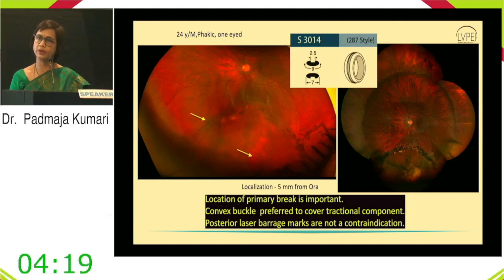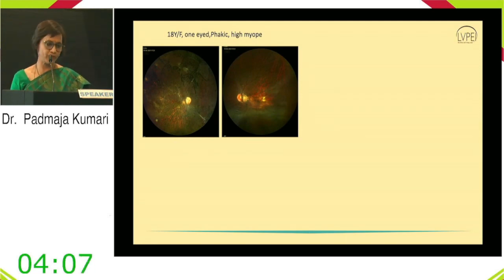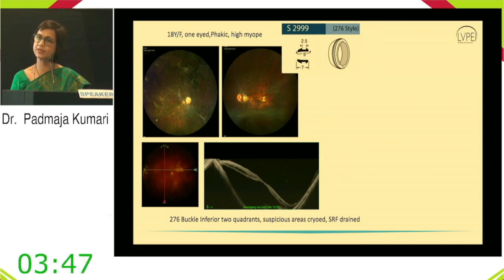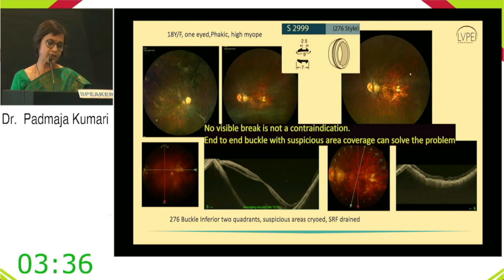Case 2: An 18-year-old female phakic patient with a shallow retinal detachment confirmed on OCT. A 276 buckle was placed in the inferior quadrant; suspicious areas were treated with cryo since no clear break was identified. SRF was drained with good post-op attachment. Learning: no visible break is not a contraindication in a young patient — an encirclage with suspicious area coverage can solve the problem.